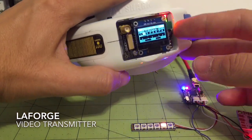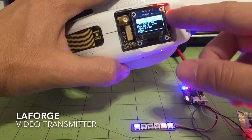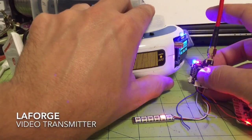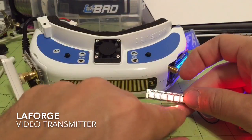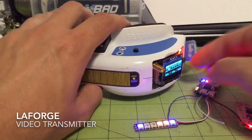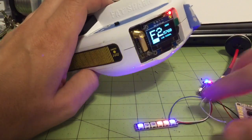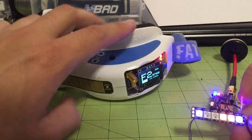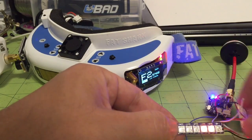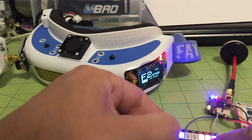Going back into the menu, setup, page two, we go to 200 milliwatts, save and exit. We're still in bind mode, and when it binds you'll see it flash green again — now you have two LEDs for 200 milliwatts. So that's how you get your designation of power outputs via the LEDs: one LED for 25 milliwatts, two LEDs for 200 milliwatts, four LEDs for 400 milliwatts. The two outside lights flash blue when binding and flash green when done binding.